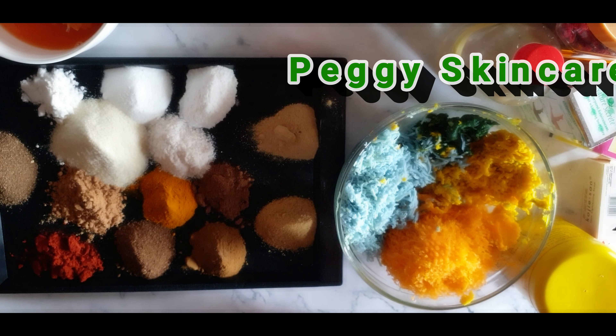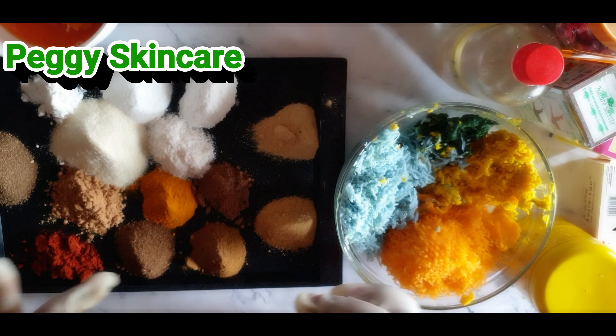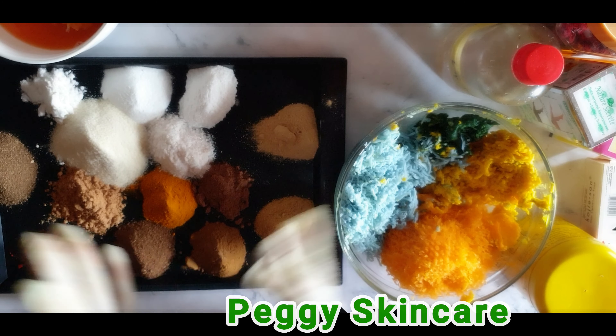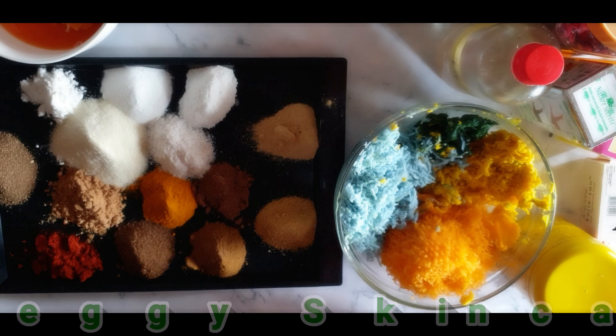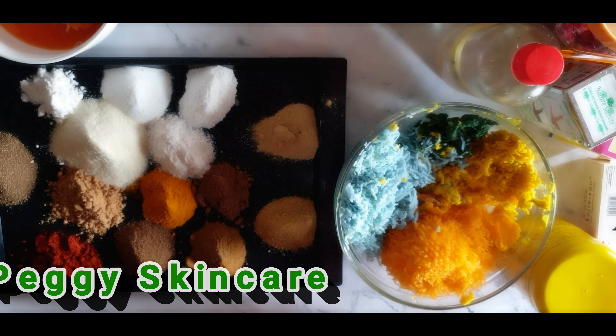If you scroll down my channel, one of the first 3 videos I made when I started this channel was my 7-day half-cast whitening black soap. So this is 2020 — as we move forward, we tend to recover new formulas that are very, very effective and active.